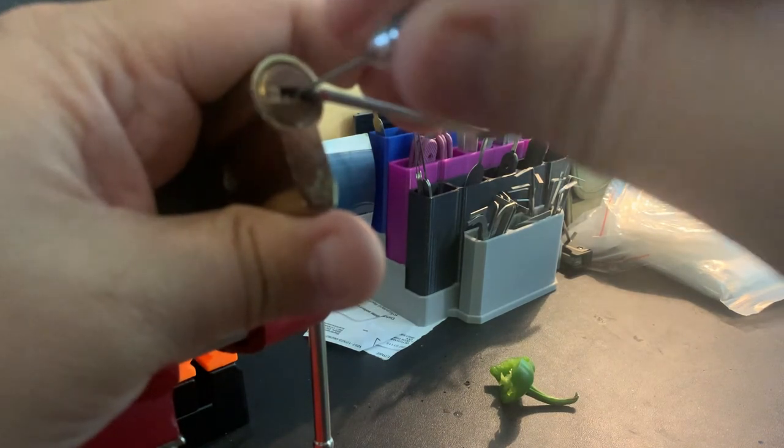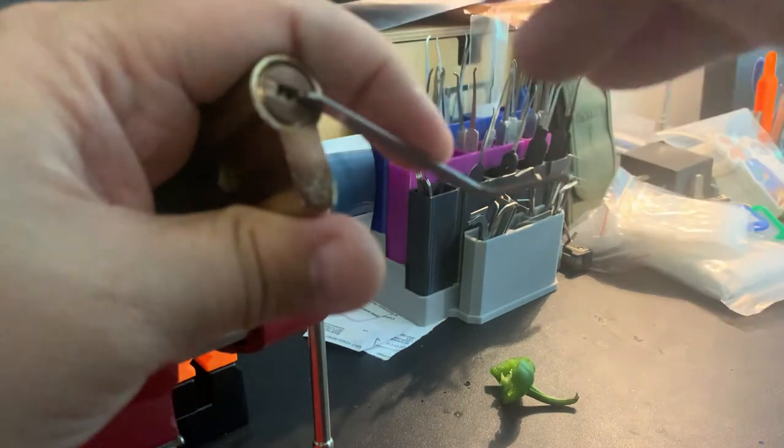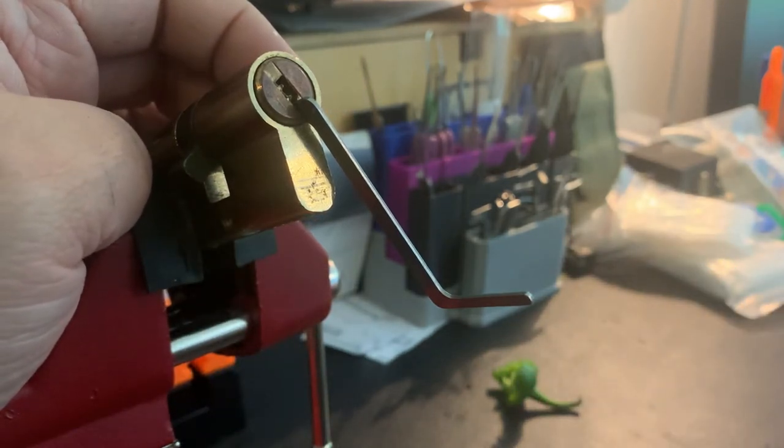I think the important thing about dimple locks is just to pick what's binding. There we go — found it in the back there and got it open. Good starting point for me for the Million Scoville Locksport Club journey.